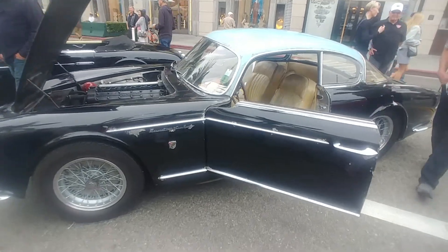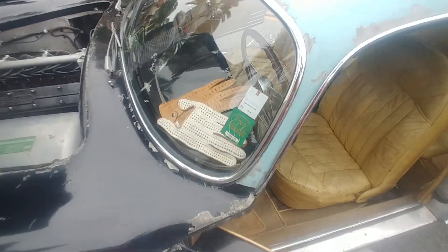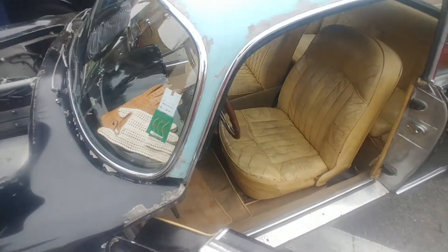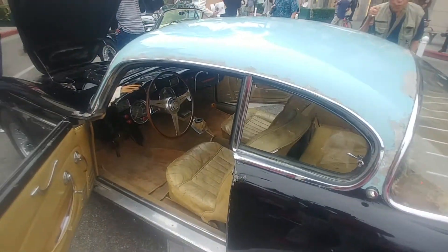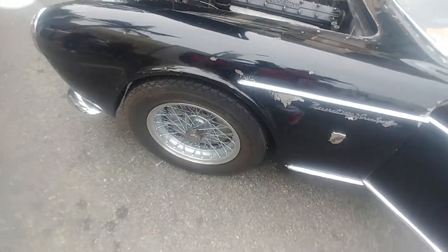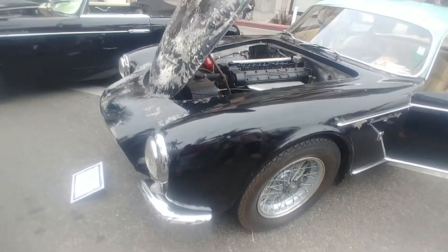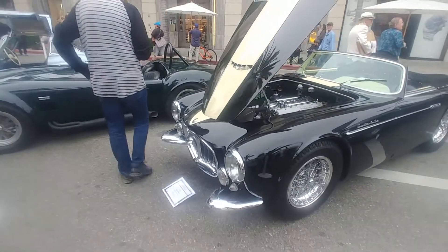I've never seen a Maserati like this before. My father used to wear gloves like this when he used to drive his Fossil Vega — that used to be so exciting to me when he'd grab those gloves. That's a true Father's Day flashback. We don't even want to ask how much those wire wheels are — these are like 15 G's each.